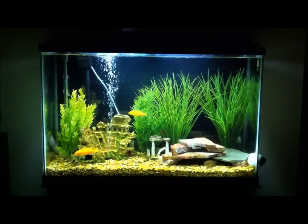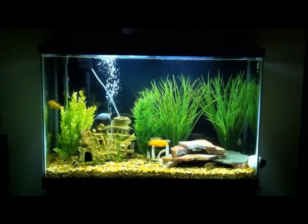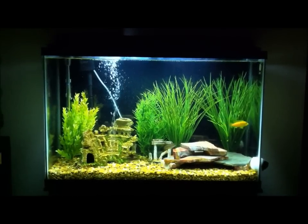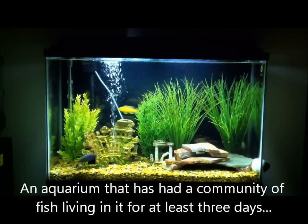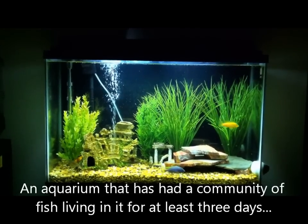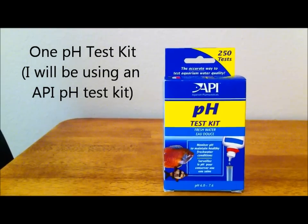Today, I'm going to show you using 10 steps how to test the pH levels in a fish aquarium using an API pH testing kit. Before you begin, I would recommend having a basic knowledge of aquarium care and the following materials: an aquarium that has had a community of fish living in it for at least 3 days, and one pH test kit. I prefer the brand API and that's what I'll be using.